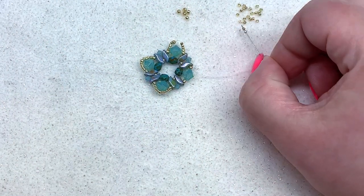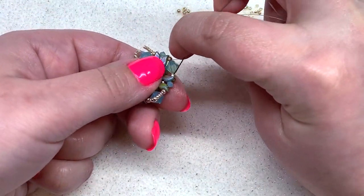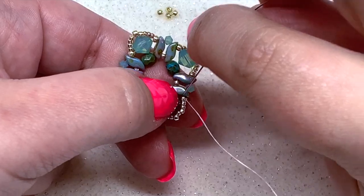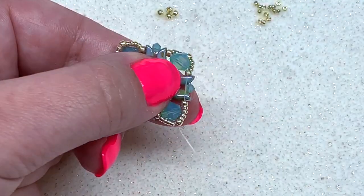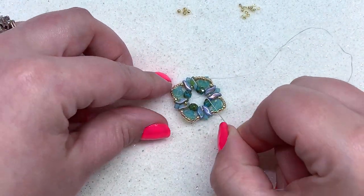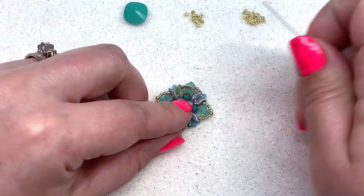Repeat this step two more times. On the final repeat, go through the 11-0, the Storm Duo, the three millimeter, the next Storm Duo, and also up through the 11-0, the four 15-0s, and the next 11-0 to get to the top of that first peak. Now I'm going to pop a needle on the tail thread and weave that back in to get it out of the way — you're welcome to do that now or wait until the end.